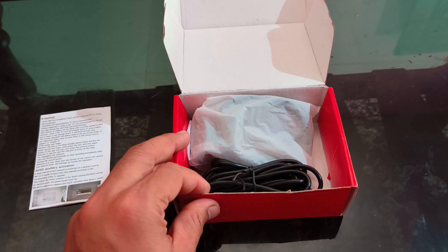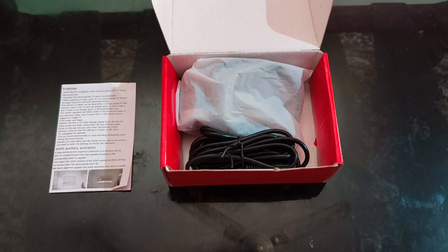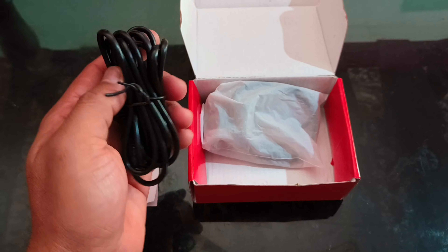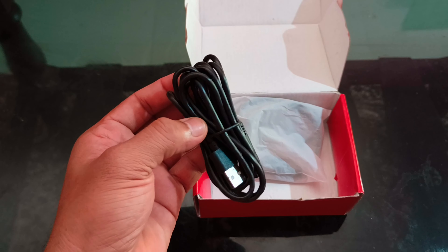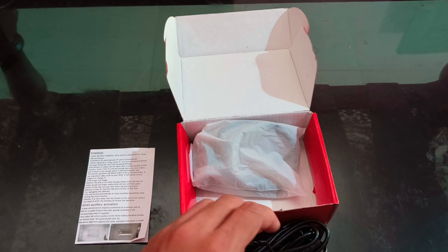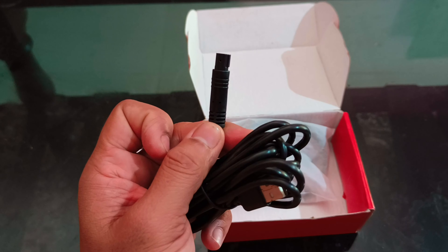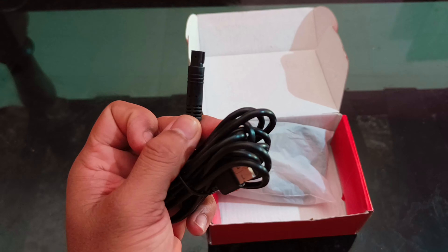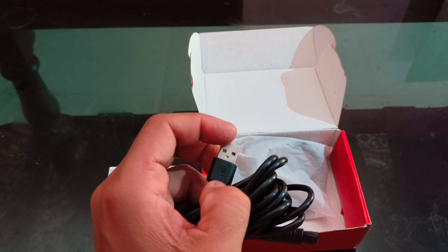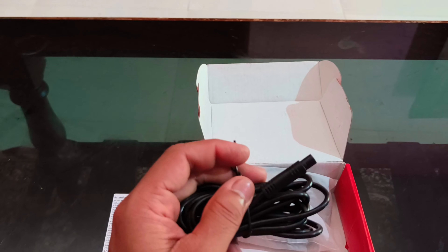This one is the cable for connection between our Android stereo and the DVR. It is very good quality — one end will go to the DVR side and the other end is USB type, which will go to the stereo side.